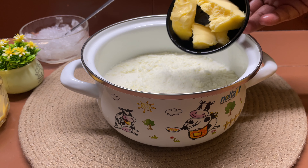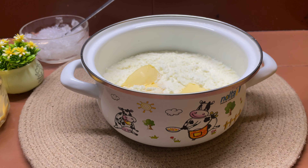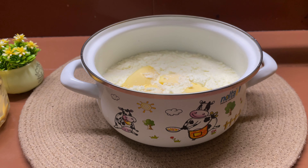We will mix in 100 grams of butter. I am going to put this chocolate on the plate.